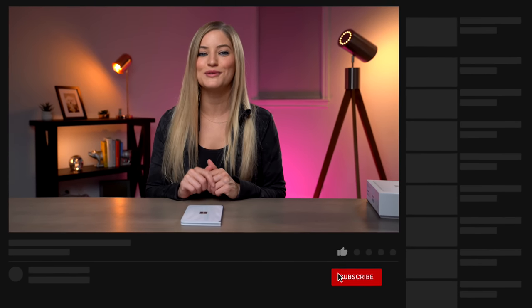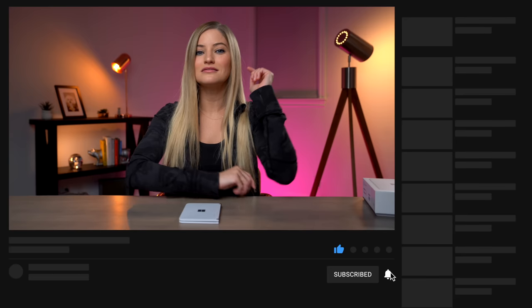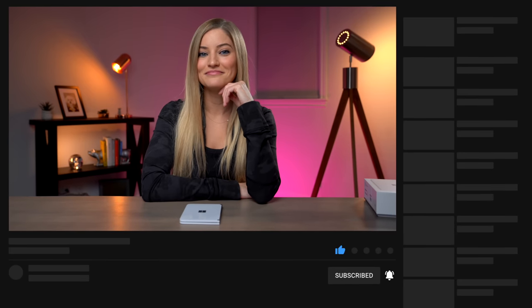Thank you guys so much for watching. I look forward to doing a full review and test of this. If there's anything you'd like us to test out, leave it in the comments below. Don't forget to subscribe and hit the bell so you'll be notified when I post this video and any other new ones. I'll see you guys later — bye! I'm going to go finally turn this on now, but you guys can't see it yet.